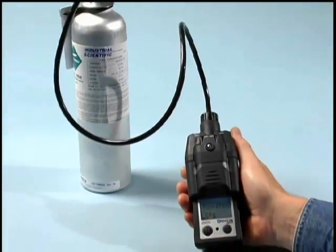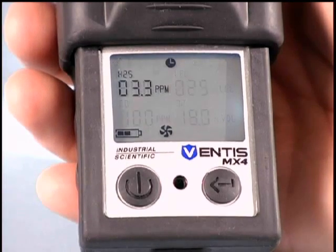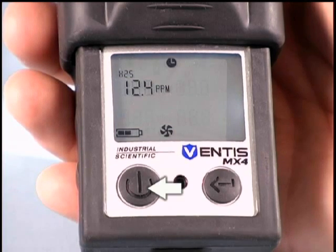The bump test process for the Ventus MX4 is easy and automatic. The display will prompt you what gases to apply and at what time. To skip a specific sensor at any time during its bump test, just press the on-off mode button to go to the next sensor.